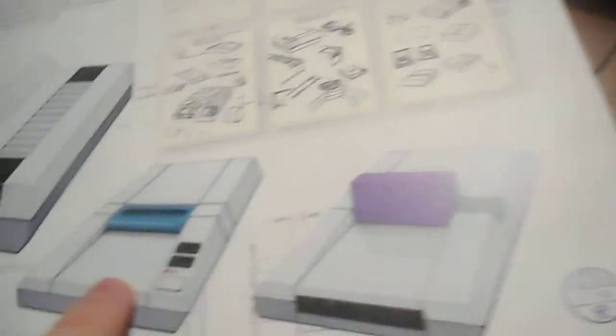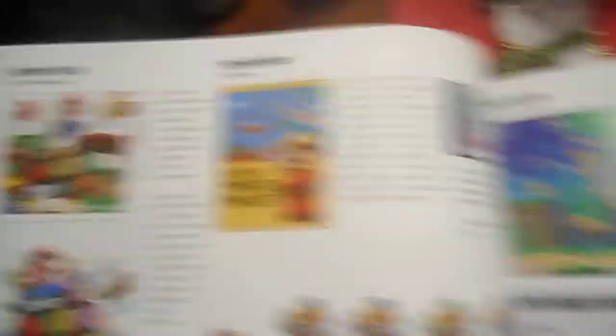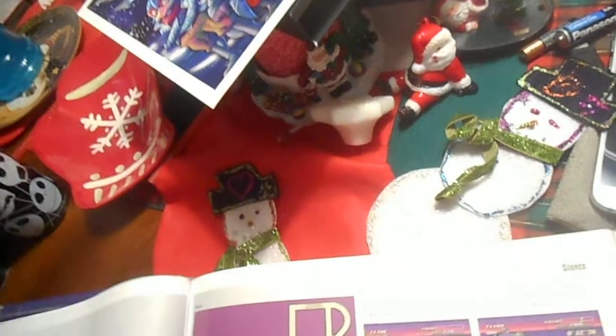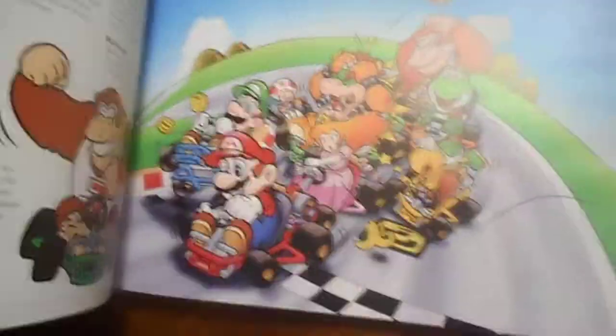Right here it looks like what the Super Nintendo antenna was on the prototypes — I'm not sure what that is. Getting into the real content here — they cover all the Mario games up until now, even up to Odyssey. They even cover Super Mario Run, Mario Maker, and Super Mario 3D Land and World. The book doesn't want to stay open since it's still new, but there's really awesome artwork throughout.